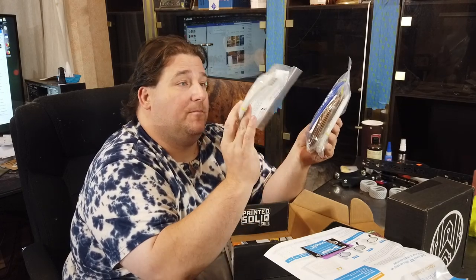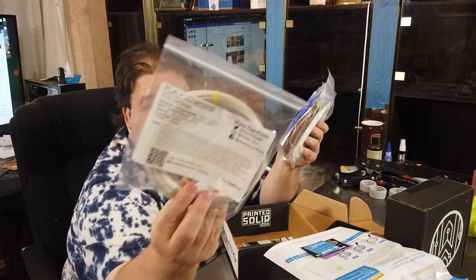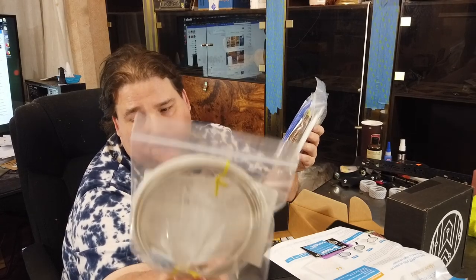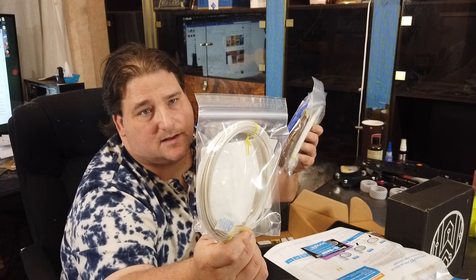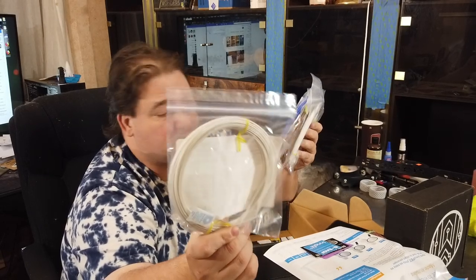That's interesting. I wonder what kind of printer you would need to even attempt to print that fast. That's ridiculous — but that'd be pretty cool to play with. It's actually not a bad color. It kind of has a pearl satin sheen to it. I actually like that color. It's like an off-white pearlescent. Pretty nice.